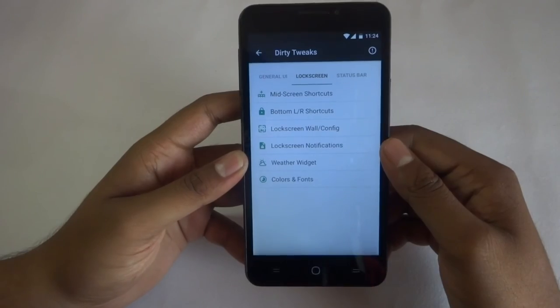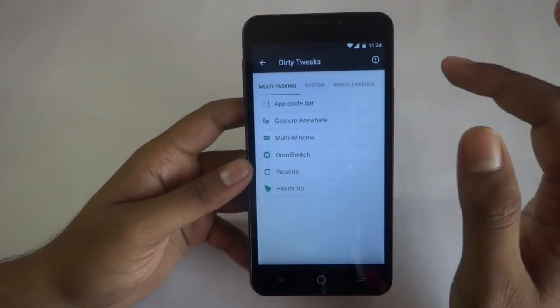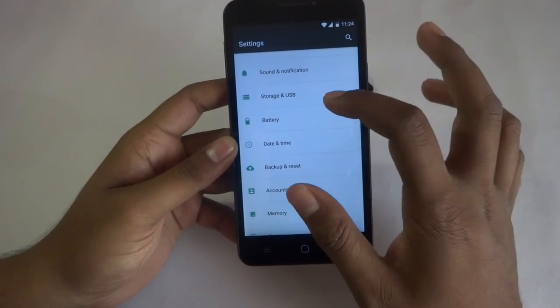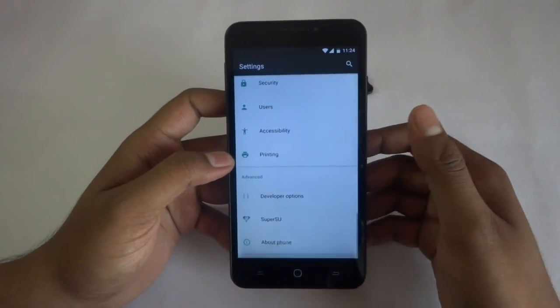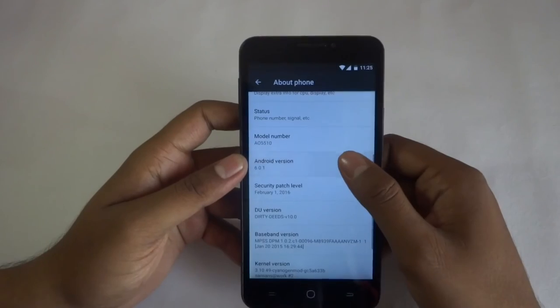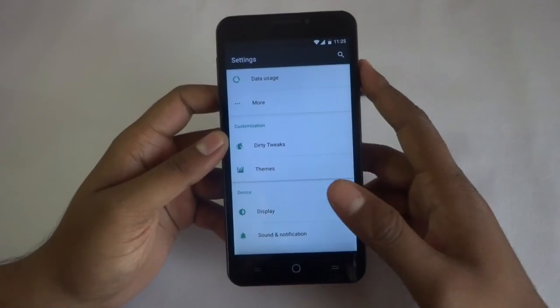There are lock screen tweaks, status bar, navigation, and multitasking options. There are a bunch of settings — I will get into battery and extra stuff later. Superuser is already installed, and you can see the Android version is Marshmallow.